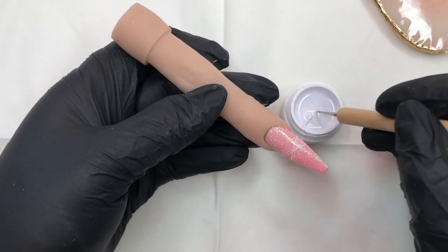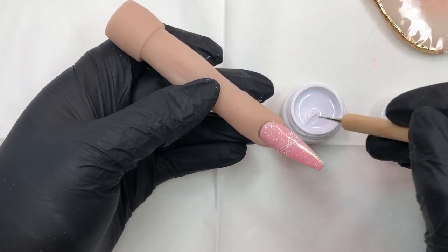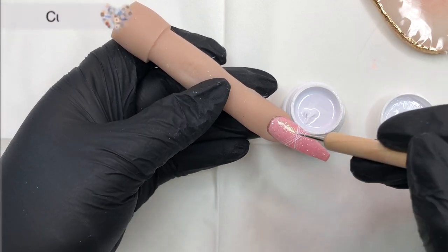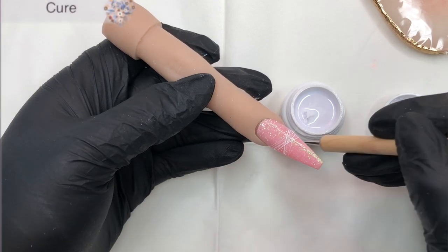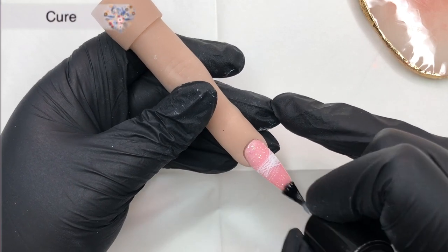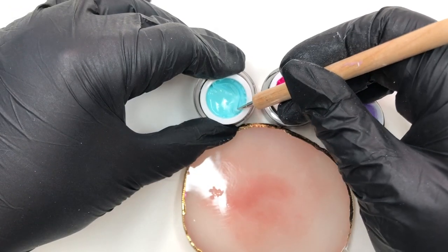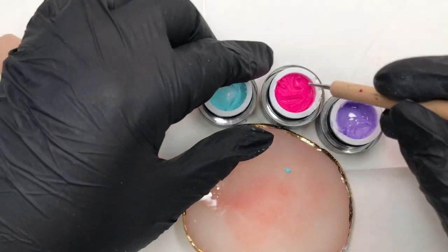Once the spider gel is applied, I go into the lamp for a cure and then move on. Finally, I'm top-coating that to make sure the design is all encapsulated and ready to go. Now that our nail base is done, on to the exciting bit — our rainbow roses!